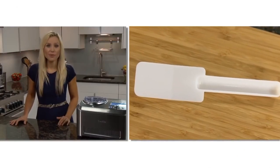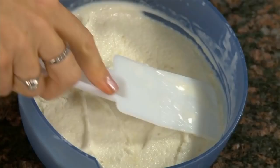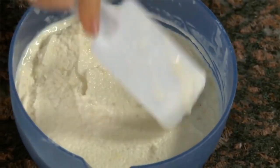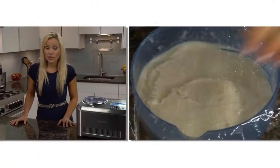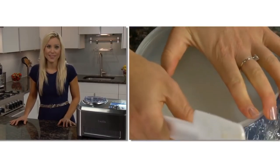Use the included spatula to remove the frozen dessert from the bowl into a freezer container. You can immediately serve, or since it's all natural and free from stabilisers and preservatives, it will store for one week in the freezer. To prevent ice crystals from forming, put plastic film directly over the top before storing.